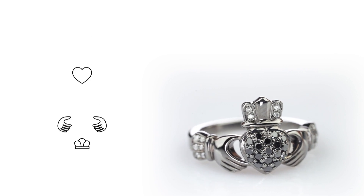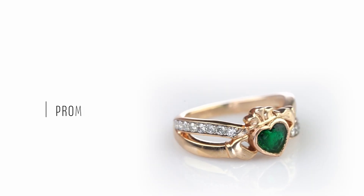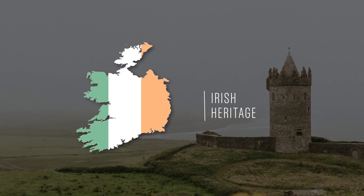Celebrating these three traits, the Claddagh ring is still given today as a token of friendship. It also often is used to signify romance and can be used as a promise ring, a wedding ring, or even an engagement ring. Some people also buy Claddagh rings to celebrate their Irish heritage.